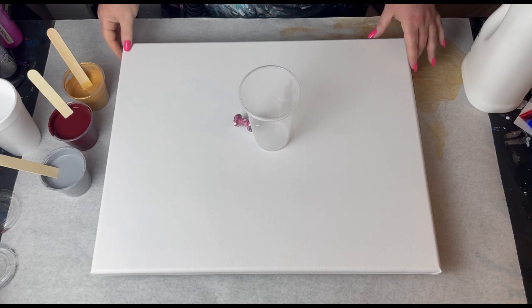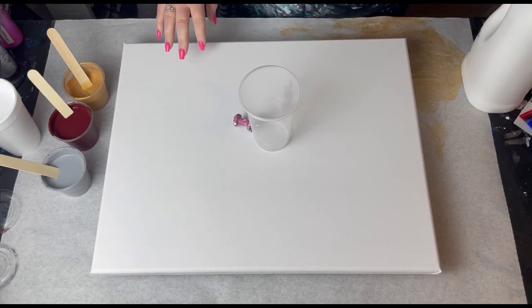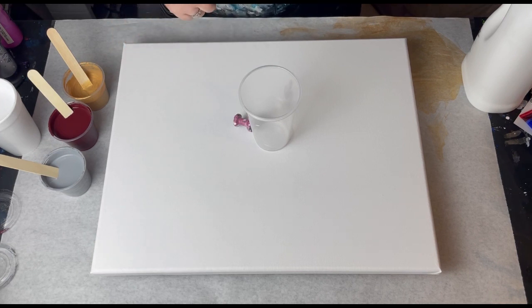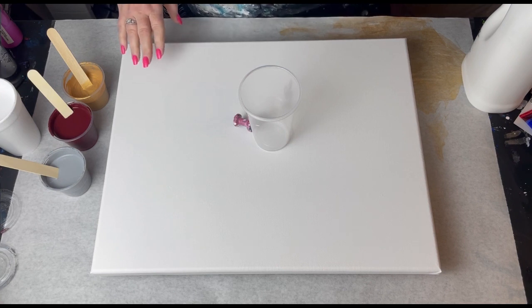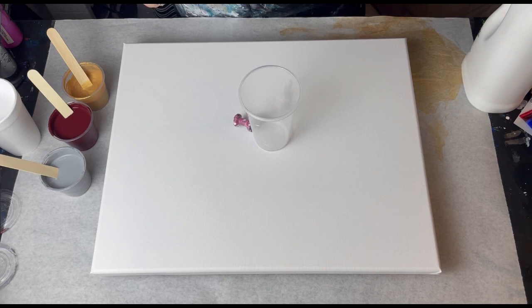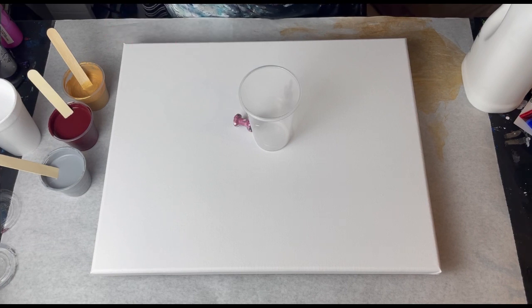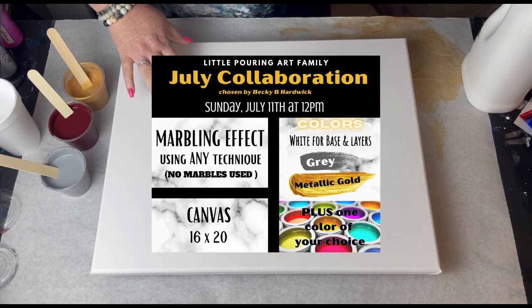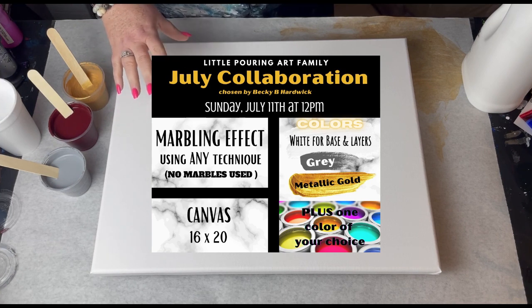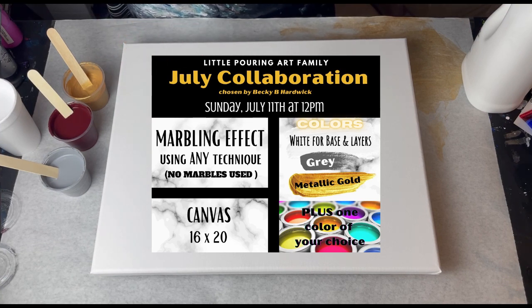Hello everyone! I have everything set up for the little pouring art family collaboration. When you are watching this it'll be on Sunday July 11th. The collaboration was selected by Becky Hardwick — thank you so much Becky for picking this. I haven't done this yet so I'm pretty excited about it. Becky chose using a 16 by 20 canvas. We will use white for the base and also for the layers, along with gray, metallic gold, and a color of our choice.